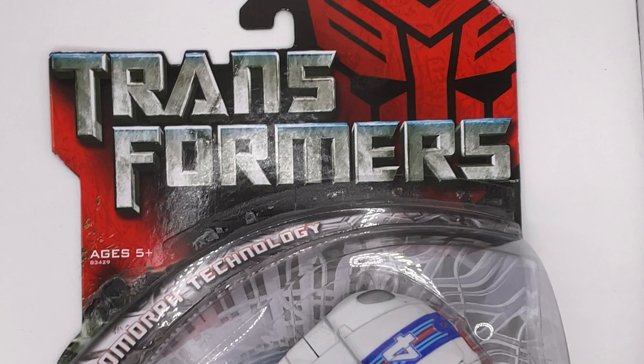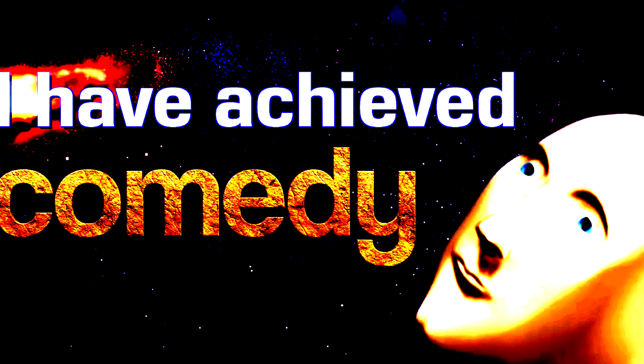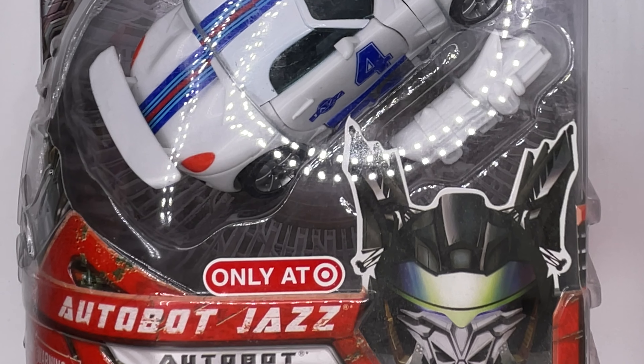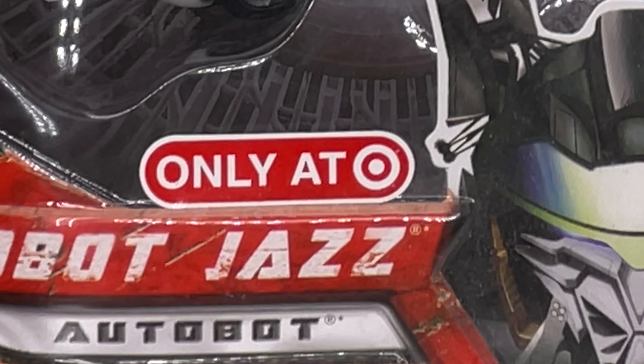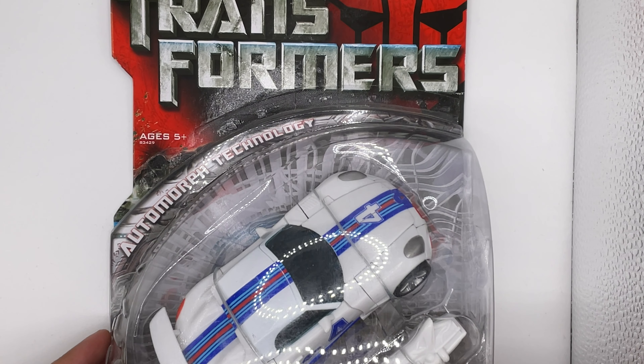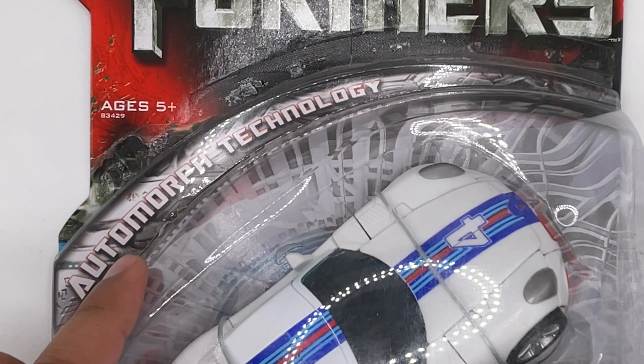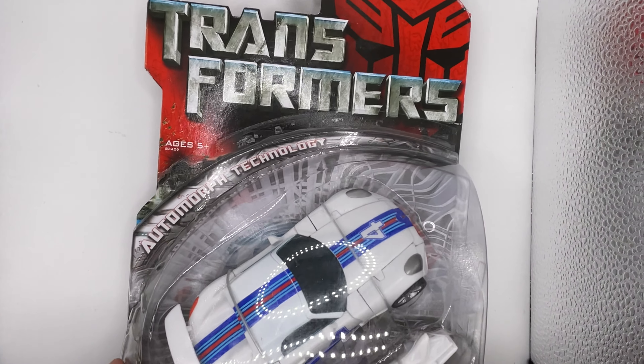This is the Transformers Autobot Jazz. When this initially came out back in 2007, it was a Target exclusive, which means you can only buy it at Target. This Target exclusive Autobot Hot Rod comes with automorph technology, which was the gimmick at the time for this.